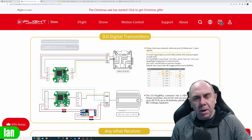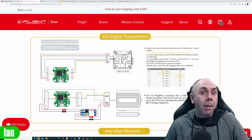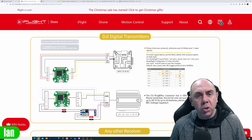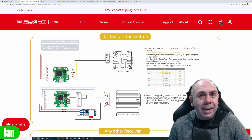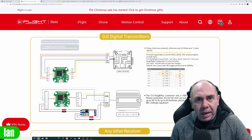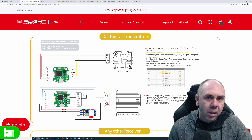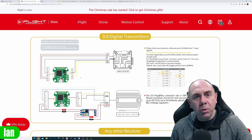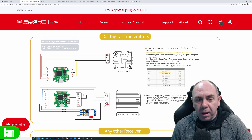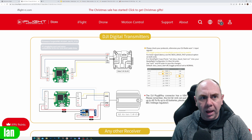iFlight do show the wiring diagrams on their website, and if you look at the iFlight controller specifically, they use a much larger connector than the one DJI is supplying on O3. Whilst you could physically fit it with some pins to spare, the wiring is not the same and you should not do it. iFlight tend to split S-Bus off into one connector, and then you have power and UART in another, and this is not pin compatible with any of the harnesses that DJI currently supplies.